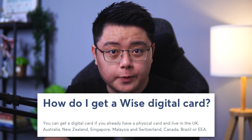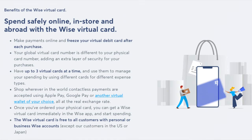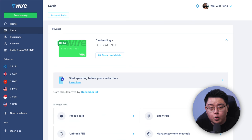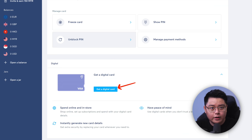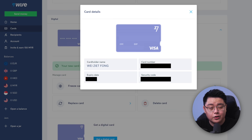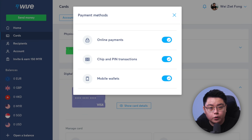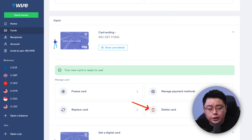If you are from the eligible countries, you can get up to three digital cards at one time, which you can use just like your physical card but with added flexibility to manage multiple categories of expenses securely. You can get it on both the Wise mobile app and the desktop portal. Look for the Cards tab, and you should see your green physical card. Scroll down and click Get a Digital Card — right away it will say your new card is ready to use. Click Show Card Details to see your digital card information, which you can use for online shopping. You'll also have buttons to freeze the card, replace it to generate a new set of credentials, manage payment methods, or delete the card.